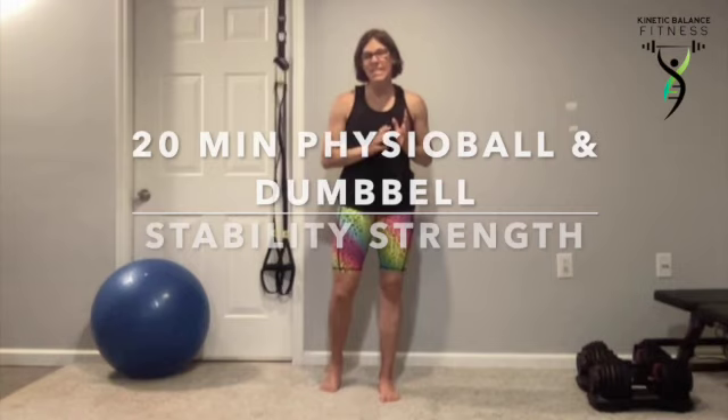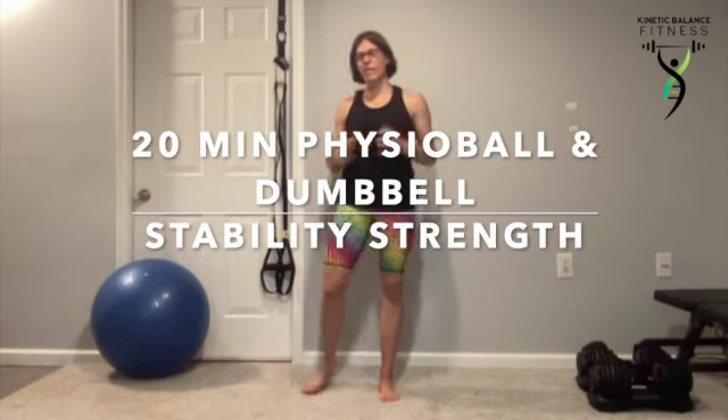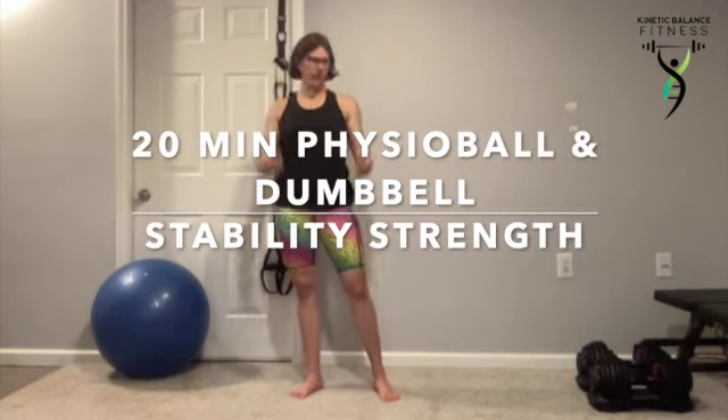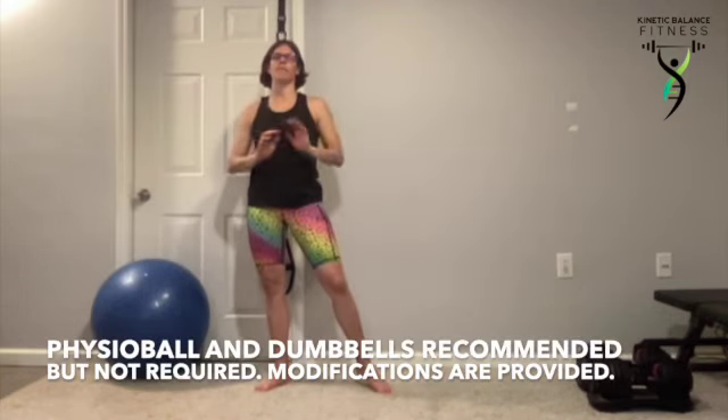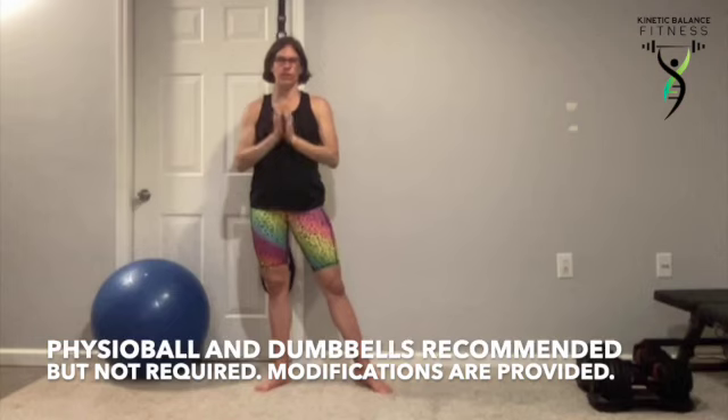Welcome to your 15-minute stability physio ball strength workout. You're going to need a set of dumbbells and a high-burst capacity physio ball, but if you don't have that, the floor will work just fine.